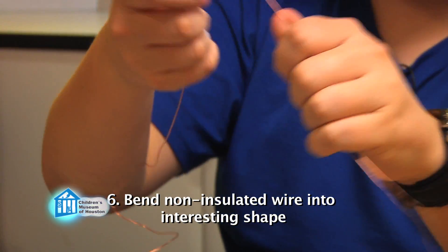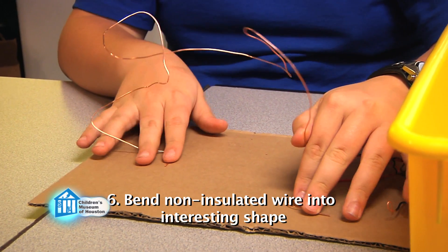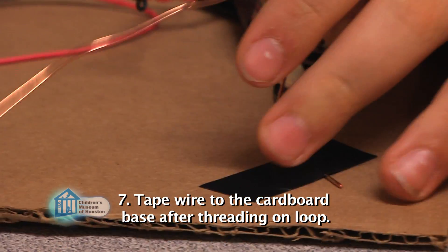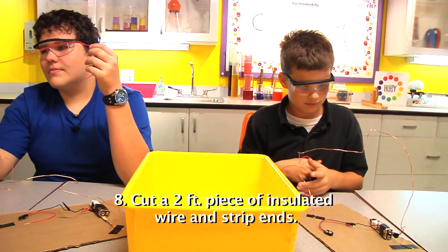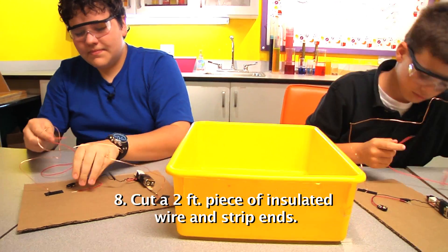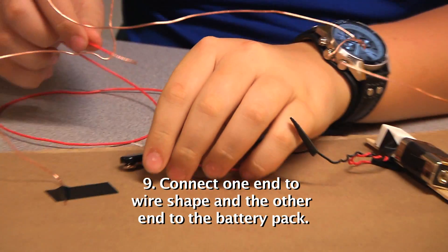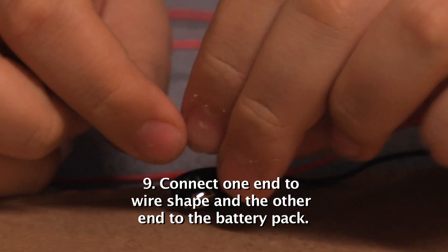Bend the non-insulated wire into an interesting shape, but make sure that it doesn't touch itself anywhere. Thread the loop onto one end of the bent wire, then tape the wire to the cardboard to make a base. Cut off a piece of insulated wire about 2 feet long and strip about an inch off each end. Connect one end to the wire shape and the other end to the red wire on the battery pack, using tape to hold them all into place.